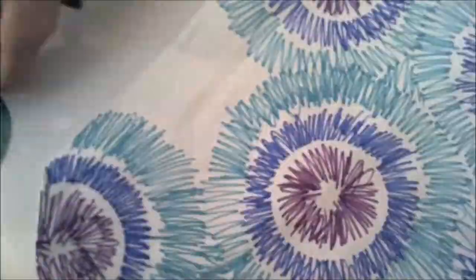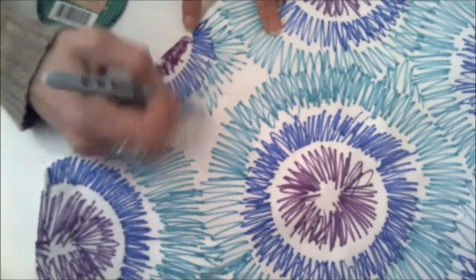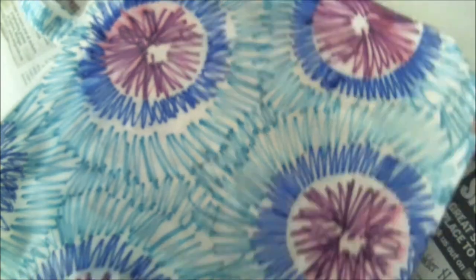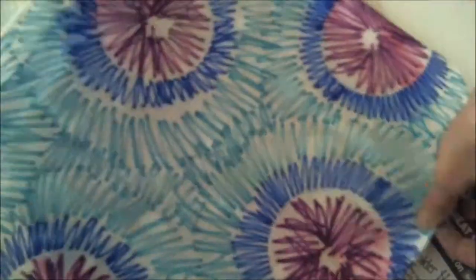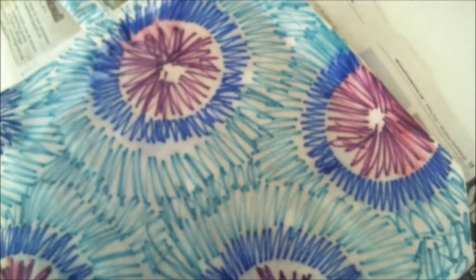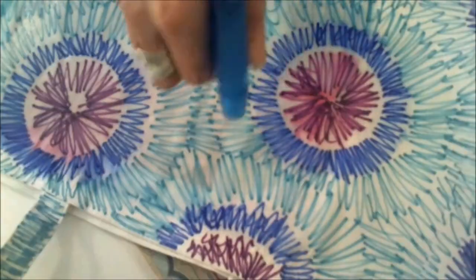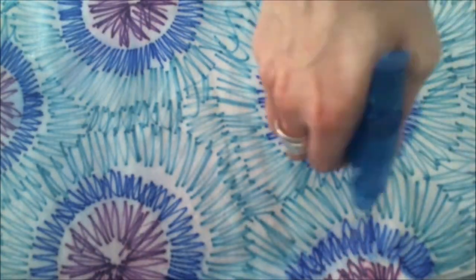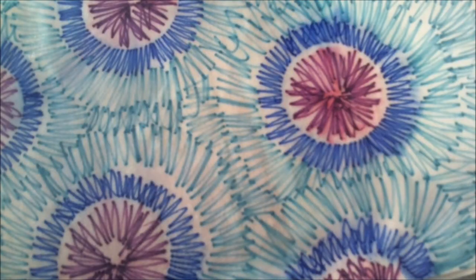you will take your spray bottle, fill it up with rubbing alcohol, and spray until the entire bag is saturated. Make sure you get the entire thing very well saturated. Then just let it sit aside and dry, and all of the colors will bleed, and when it dries you will have a beautiful tie-dye looking bag like this one.